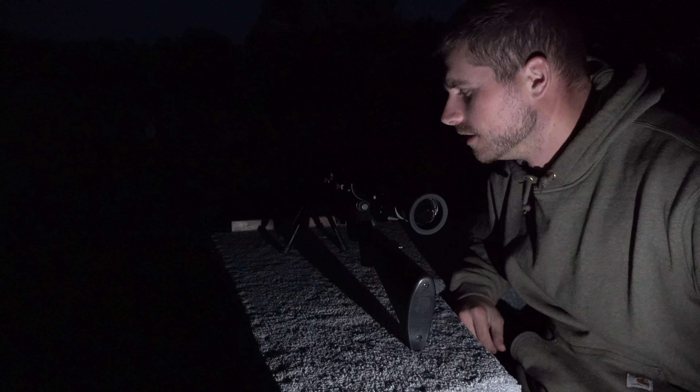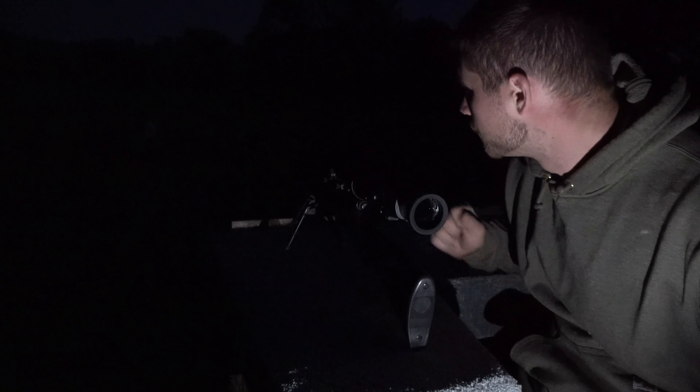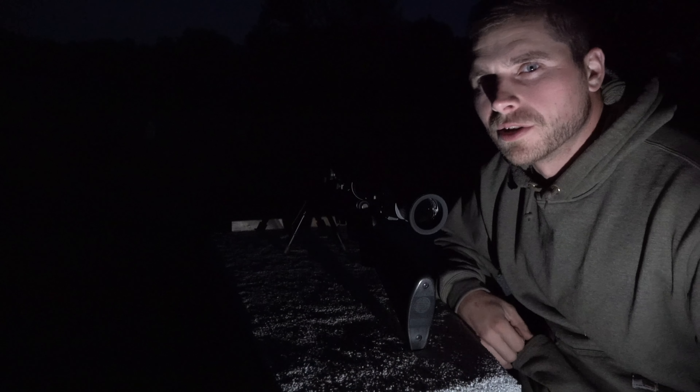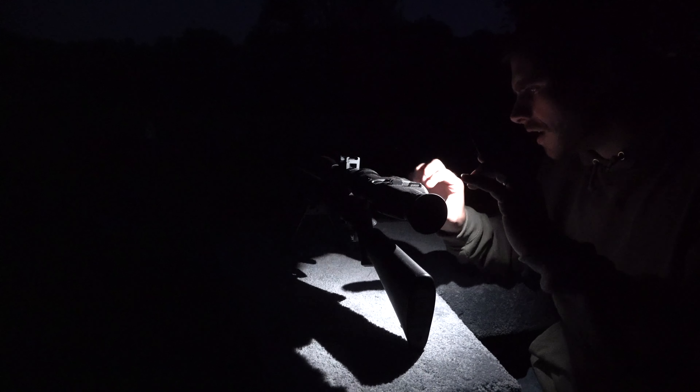It's pitch black out, so we're going to go ahead and try the night vision out — obviously in the dark. I've got a clay pigeon set up out there at about 85 yards and then I've got a few cans set up here at 30 and 40 yards. We're going to go ahead and power this device on and see how it does in the pitch black.